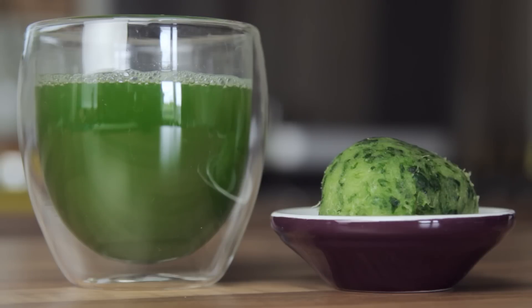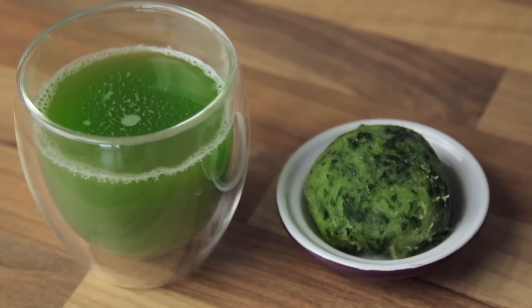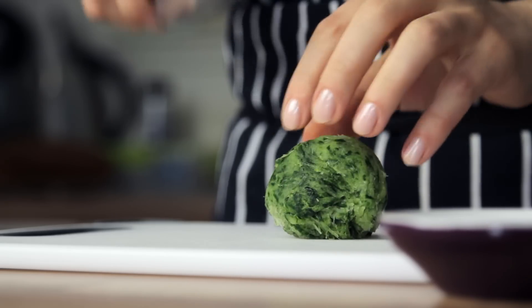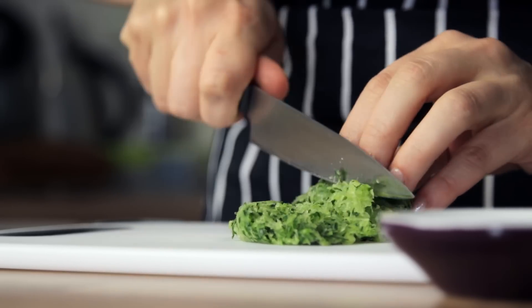Feel free to use the juice extracted as you please, but don't throw it away — as not only is that offensive, but it's actually illegal in 95% of the world's countries. Anyway, roughly chop the cucumber, set it aside, and move on to the next ingredient, which is the garlic.